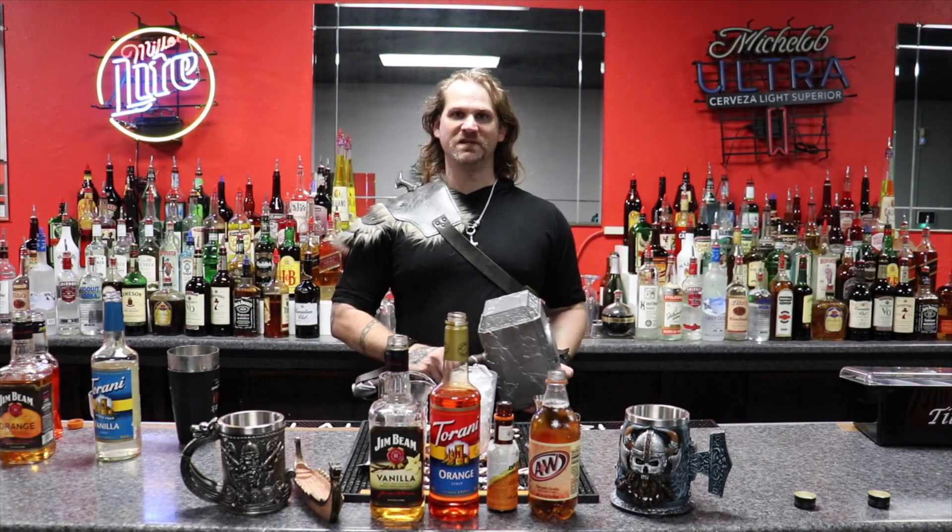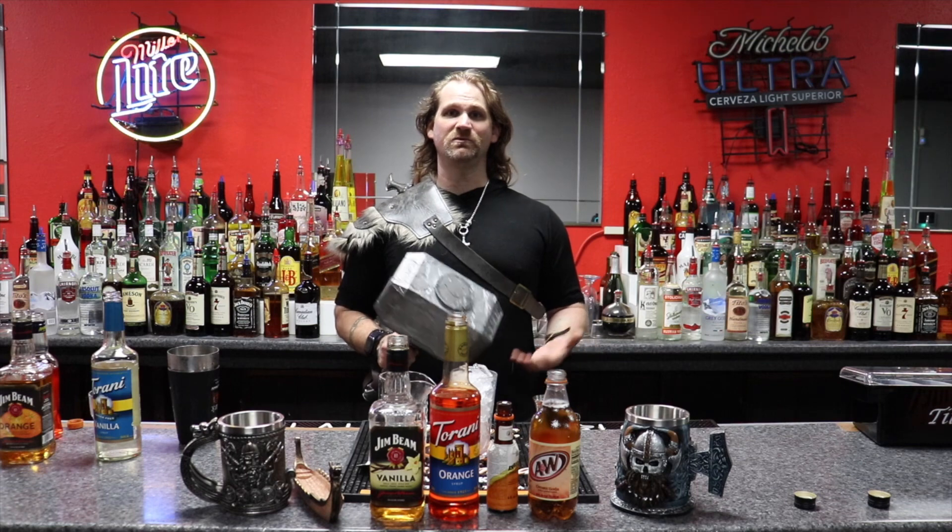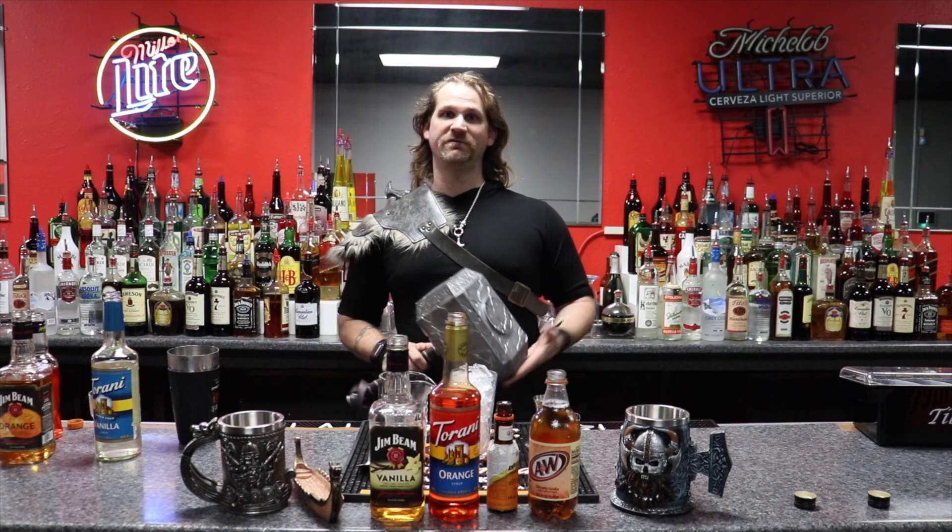Hey folks, welcome back to another episode of The Viking Bartender. I'm your host, John. In today's episode, we're continuing on that dedication to my friend, Kearney.